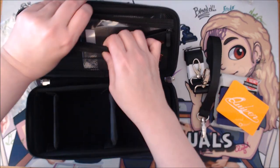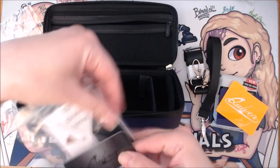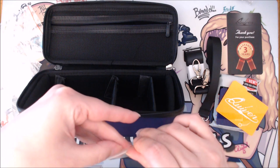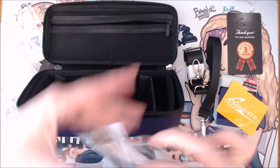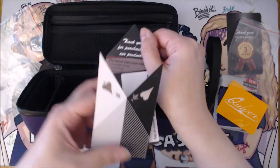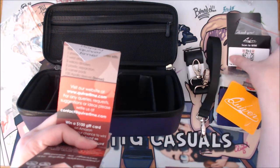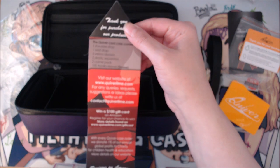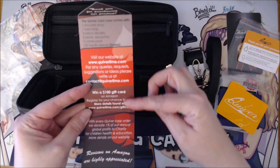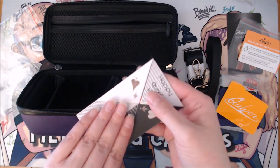The whole zippered area is in here. Three years warranty — happy Quiver Time! It's a great product and a great company. We've had really great interactions with them. There's also an insert that tells you everything it comes with, a chance to win a gift card, and reviews. It's so well put together.